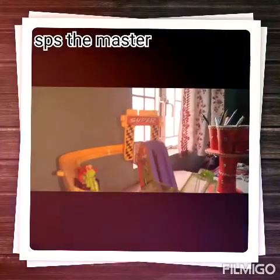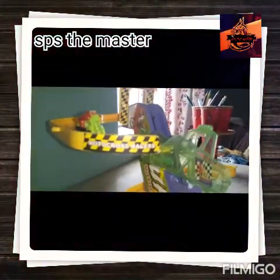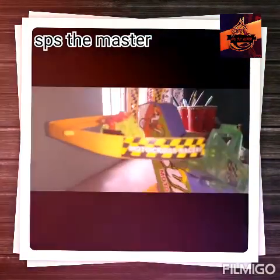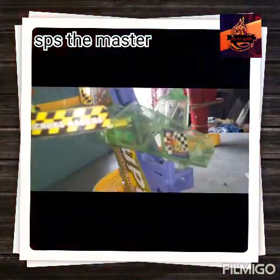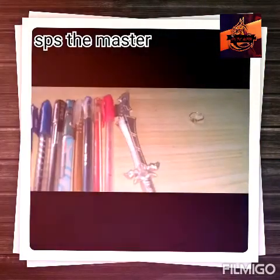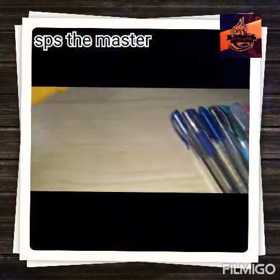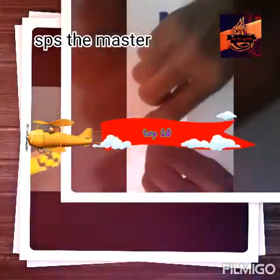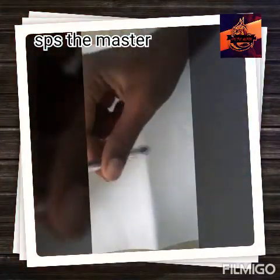Welcome to SPS The Master Channel. What do we know about the top 10 refill pens? This is the refill pens. We are going to study the top 10. Let's see the top 10 pens.